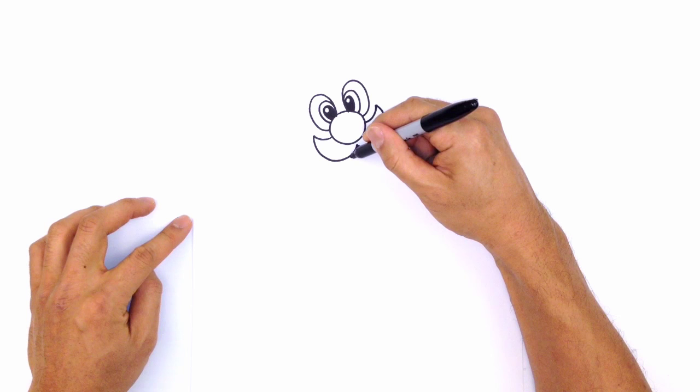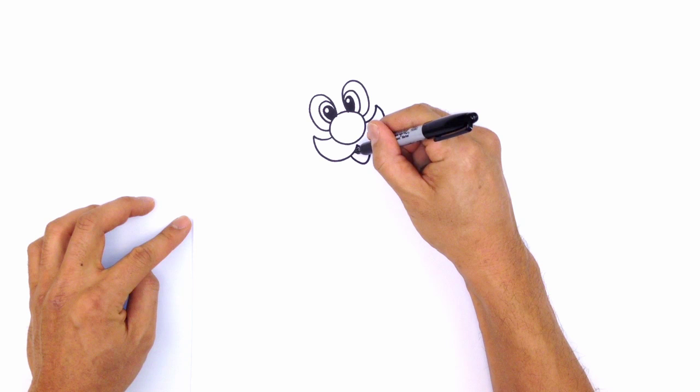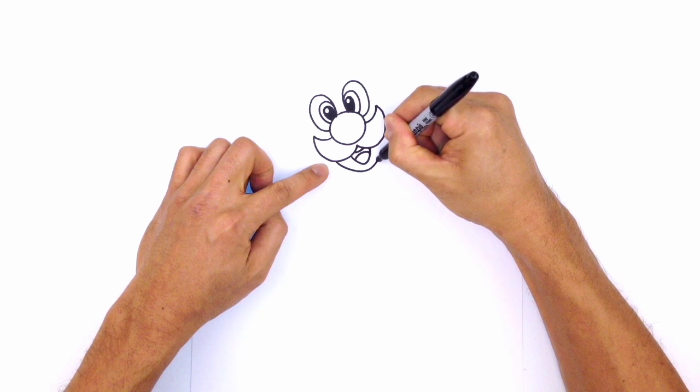Let's draw on the mouth. The mouth gets tucked in underneath the mustache. Starting on the left, we're going to come down with a curve and back up on the right. Let's draw on some teeth with a little curve, and then for the tongue we'll just draw a curve. Let's draw on the bottom of the jaw — underneath the mustache we're going to draw in a curve for the bottom chin.